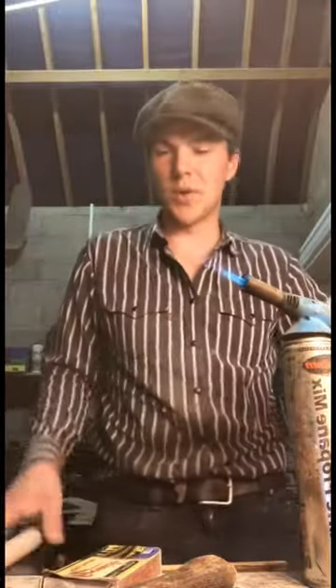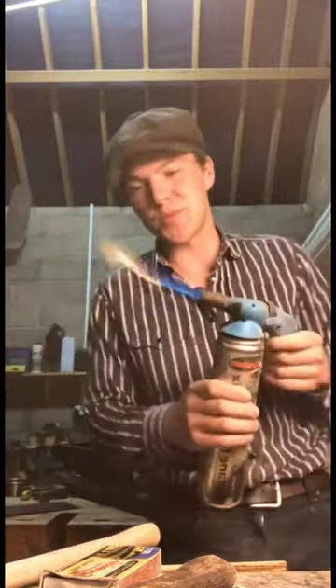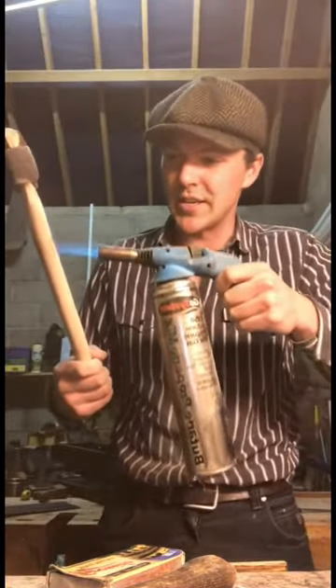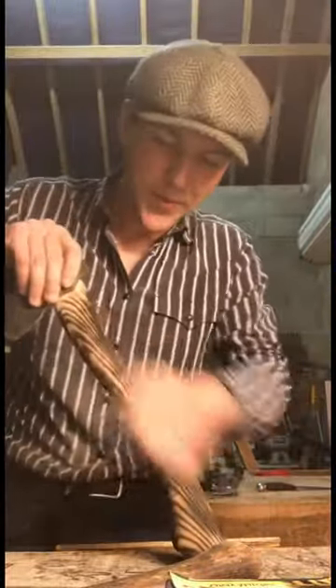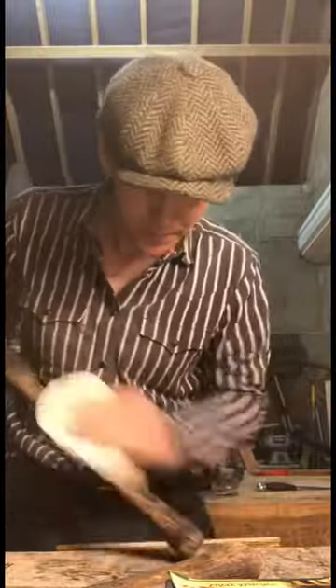The handle is nearly ready. The next thing we're going to do is strike a match and get this blowtorch going. We're going to char the ash a small bit — not get it entirely black like a hammer I recently did, but just make it a bit darker. I think that turned out fairly good. Now I'm going to take some fairly high grit sandpaper and give it a nice smooth finish.